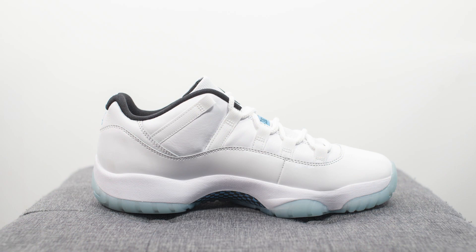For those relatively newer to the sneaker scene, it might sound crazy, but for the longest time the Air Jordan 11s were arguably more popular than the Air Jordan 1. The sneaker world has pretty much gone a complete 180 though, and I think it's fair to say that the Air Jordan 11, these days at least, seems relatively underrated.